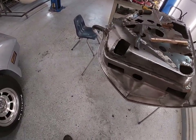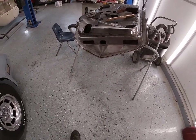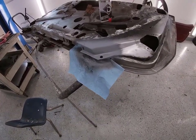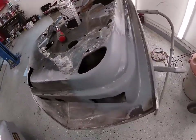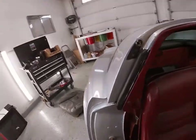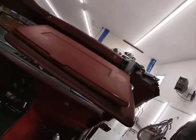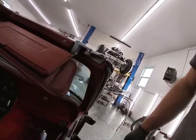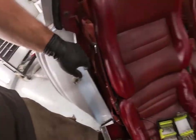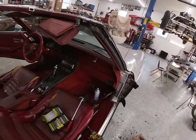We've got a coat of high build primer on here. Let these spots dry, and while it's drying we're going to start getting some of the interior trim out. All these interior pieces have to come out to paint this and to get the dash and surrounding stuff out. So we'll start tearing some of that out.